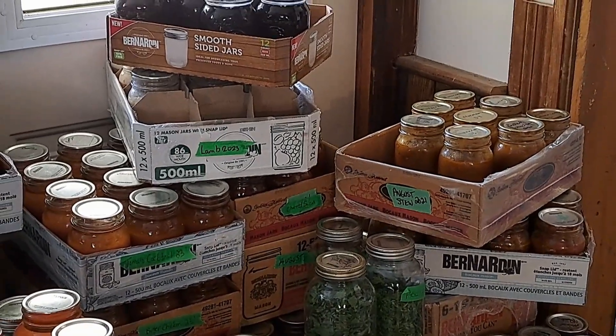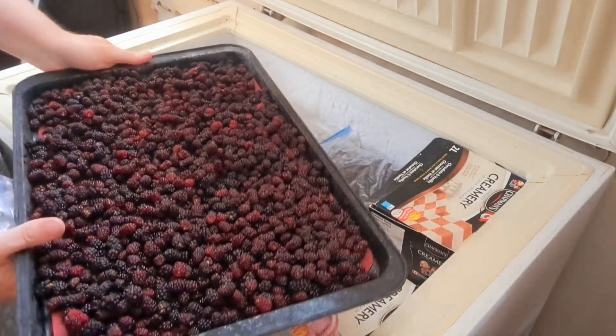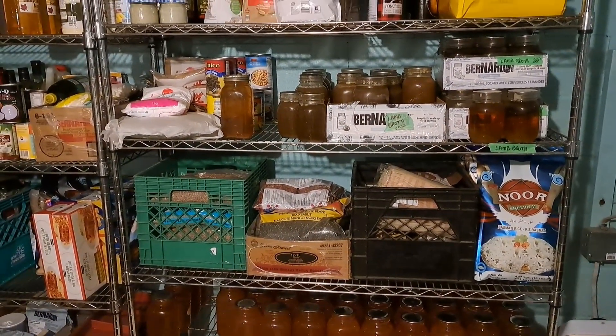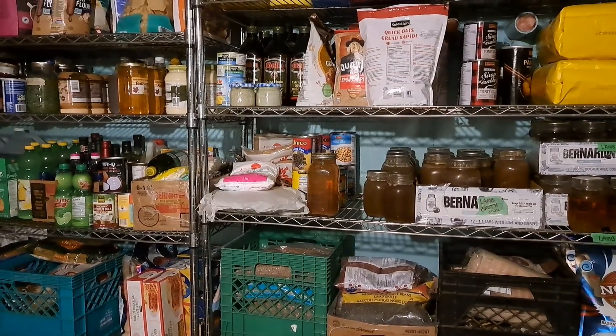We also have more sheep coming to the butcher — in November we've got four more being butchered so freezers need to be emptied. I haven't even touched on freezers but believe me they are full. This pantry stock up so far, mid harvest, mid preserving season for us, is looking fantastic. Preserving season for us really does go well into October — it's kind of year-round because we put so much stuff in the freezer. Jams, jellies, and that sort of thing are probably done for the year, unless we end up needing to make any more syrups or sauces.